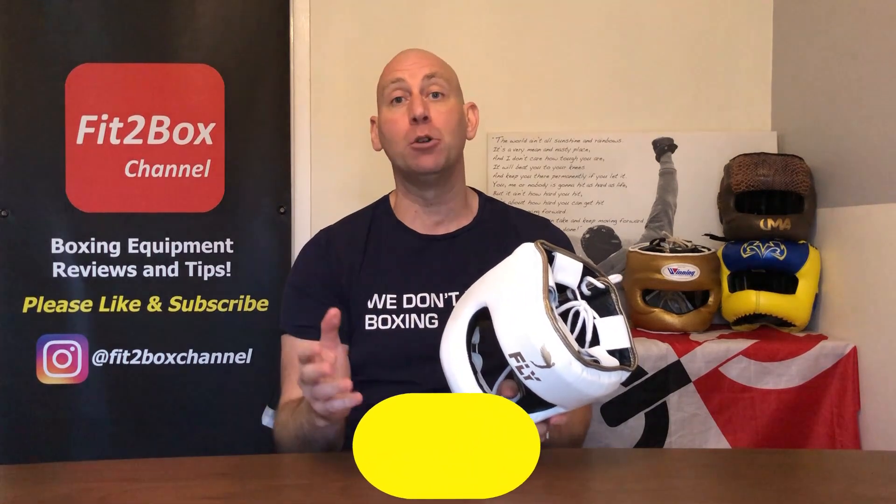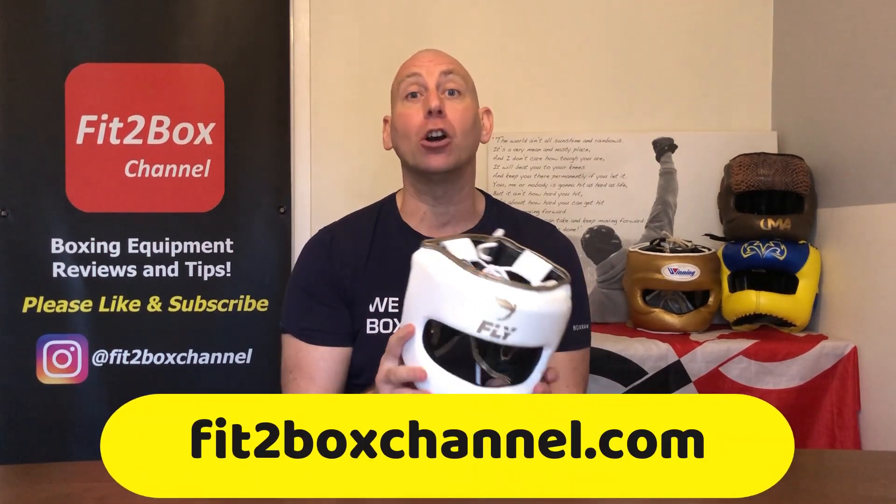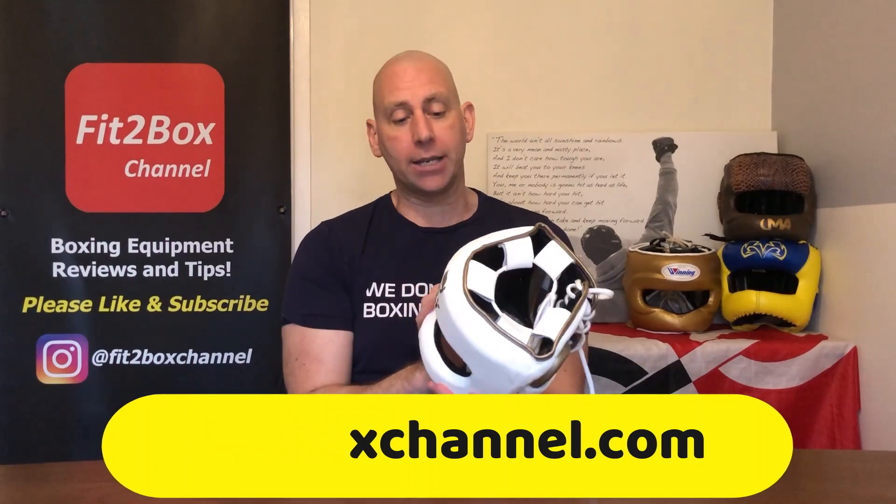You can check out the full website — the full top 10 — not only in the Head Guards but also gloves, boots and bag gloves. It's all on my website Fit2BoxChannel.com. Check it out — I spend a tremendous amount of time on it and I'm always improving it. I would say that website is improving every single week. Please like and subscribe to Fit2Box channel and I shall speak to you soon.